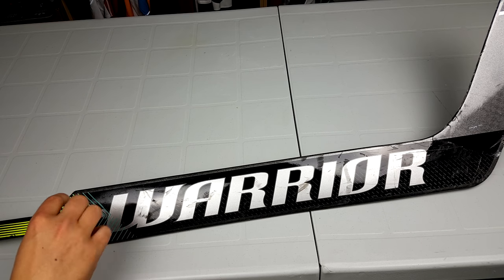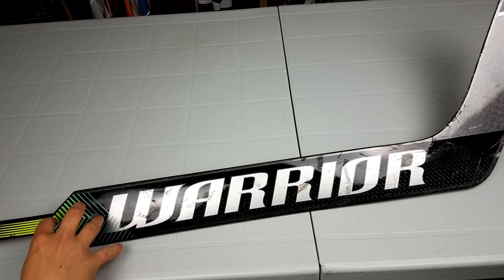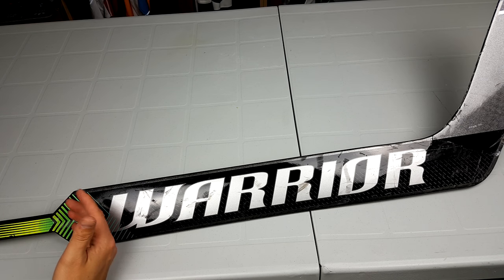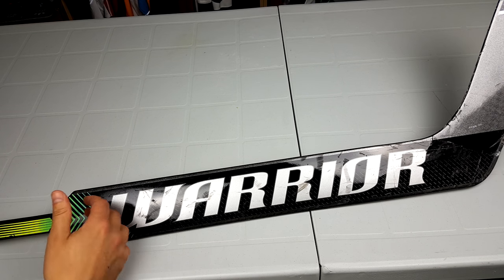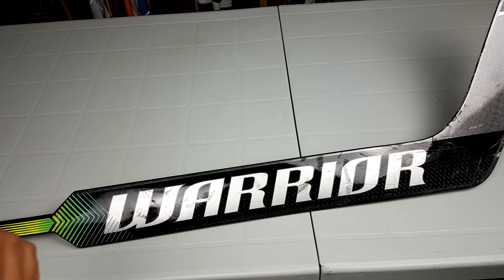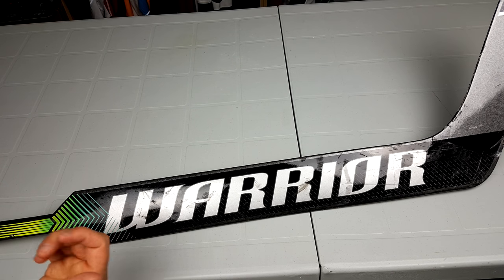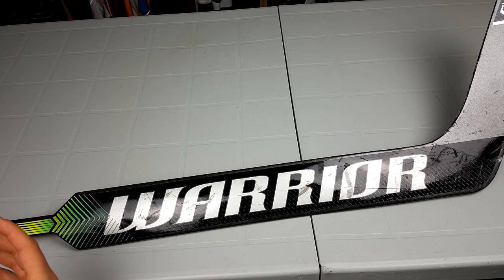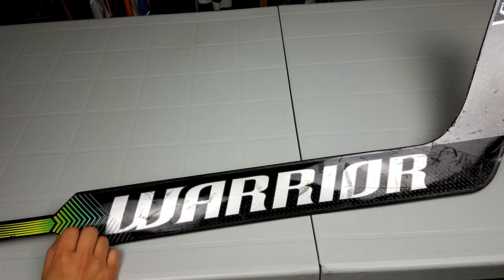Something else this stick did is make my blocker much more active. The weight difference doesn't feel huge at first, but once you play with it, it really does. My blocker is much quicker with the lighter weight and I'm much more active with my stick — poking pucks away, swatting everything. So composites are definitely my future. I've leaned that way after this.